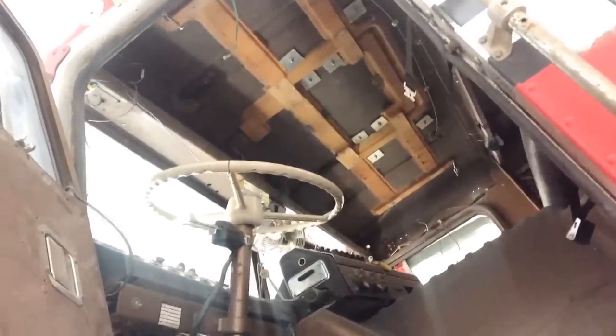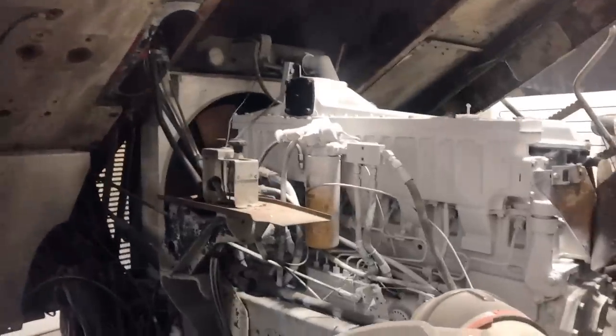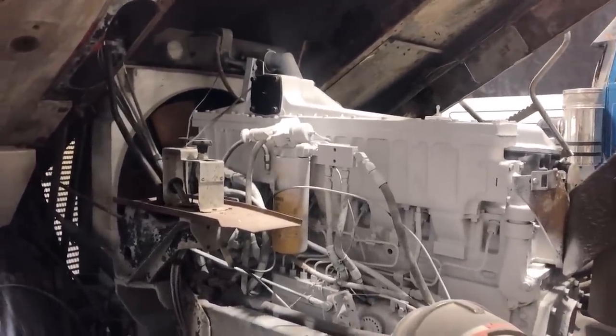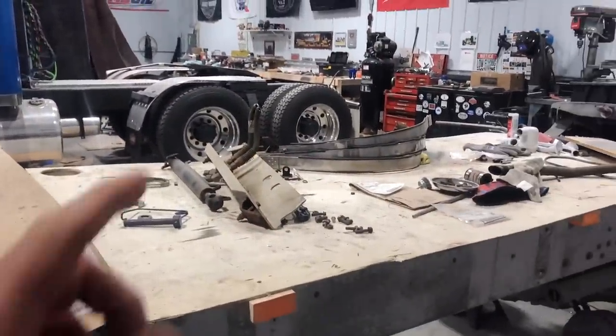I know I didn't get a lot of work done in this episode, but I did run back to that wrecker and picked up those parts. I'll share that now with you. And like I always say, don't ever forget — if you got it, a trucker brought it.